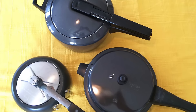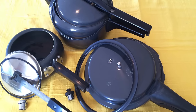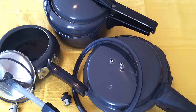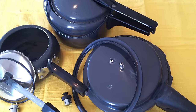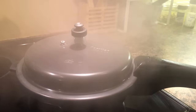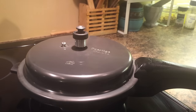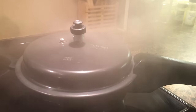I'll show you how the whistle goes up for each one of these cookers, and how you can release the pressure if you want to do it before it releases by itself. This first one has a whistle on top, and the whistle will go off in small bouts like this.